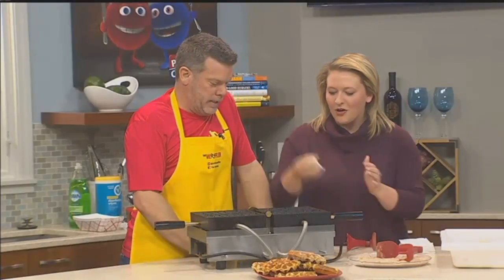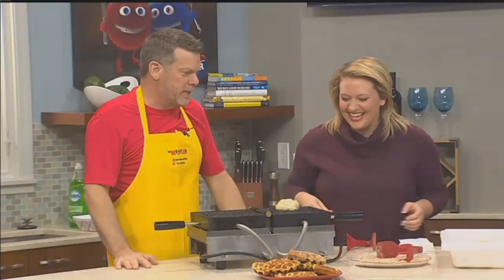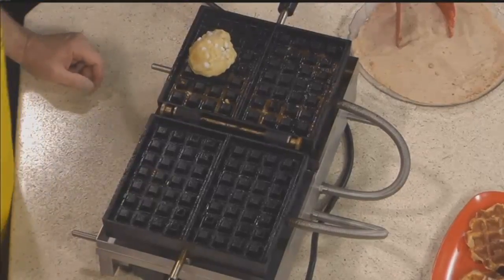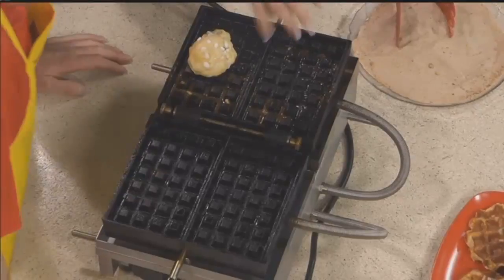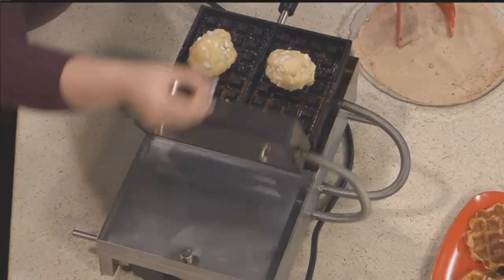Let's throw some dough on there. We don't like to be as careless as that, but if you want to do it that way, that's fine. Let's grab another one. And this is a special iron — it's a crampoose. It comes from France. You want to go ahead and close that up. It's cast iron.